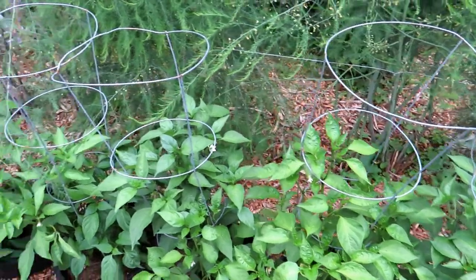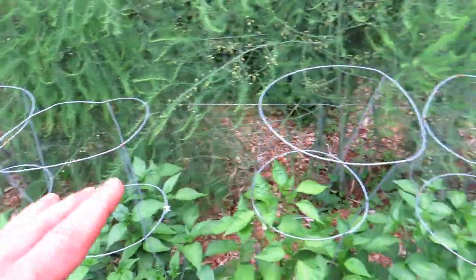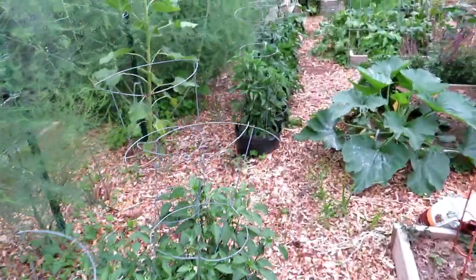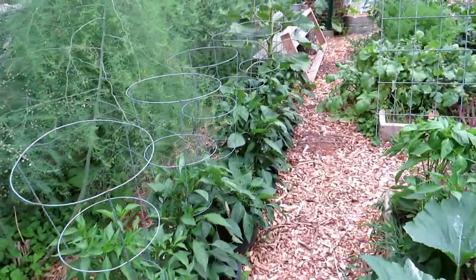Really, for a family of four, you could have more peppers than you can give away. I think this is a really cool way to grow pepper plants. And then a smaller version up here — these are sweet peppers. There are six or seven pots there, about 14 plants.